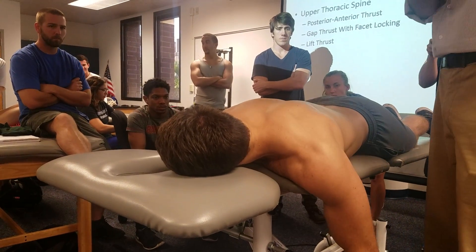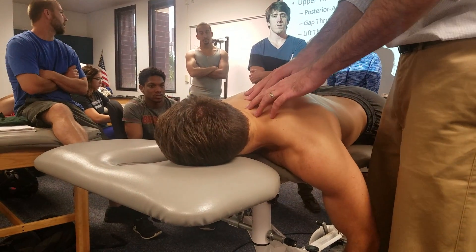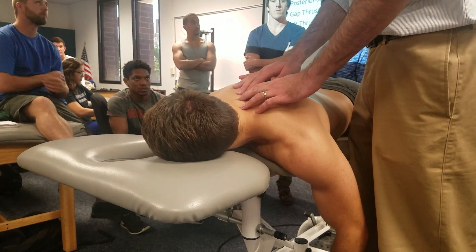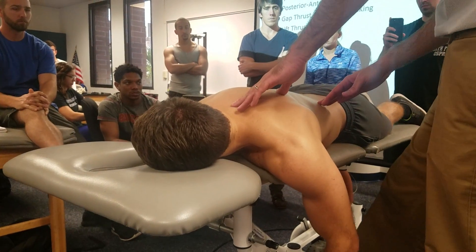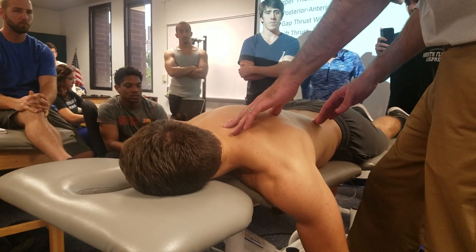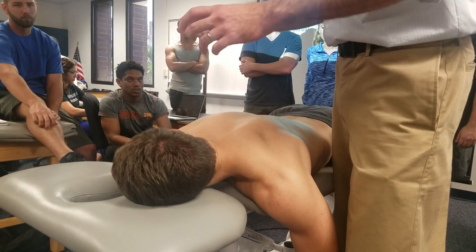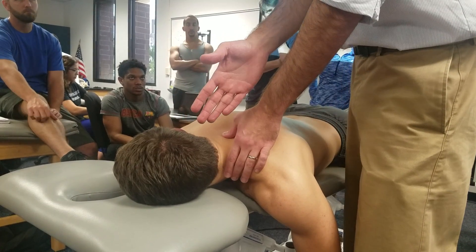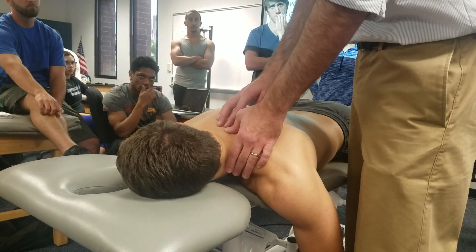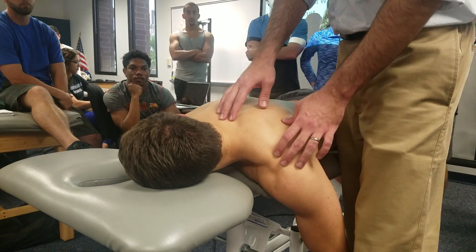This technique targets the upper thoracic or cervicothoracic junction as a thrust technique. The idea is to provide a facet locking to every segment above the site you're trying to manipulate, so you can be more specific with your intervention.